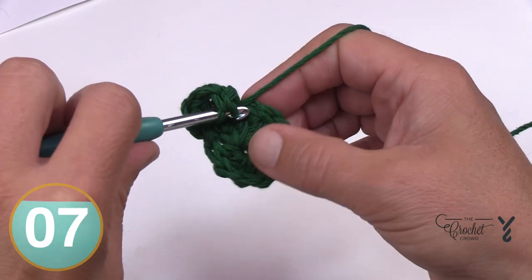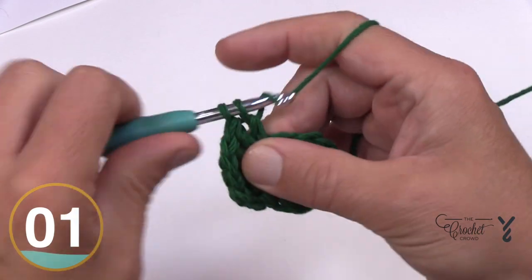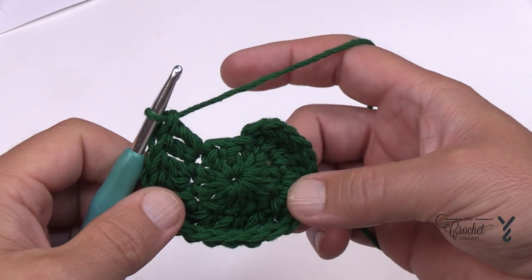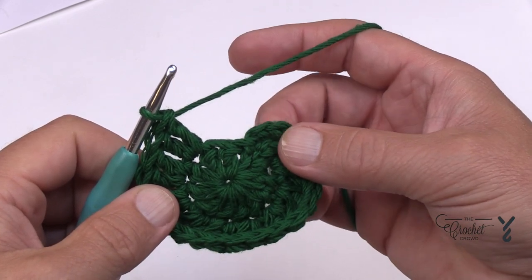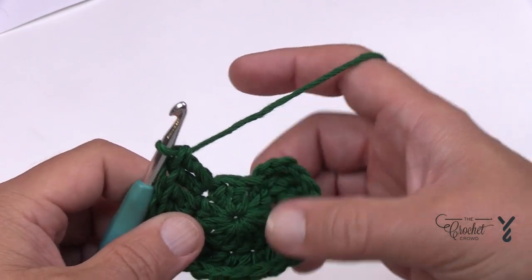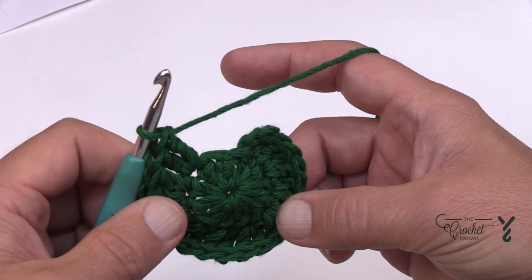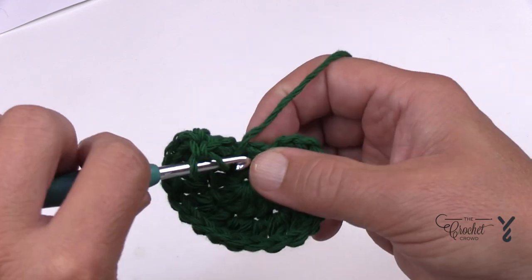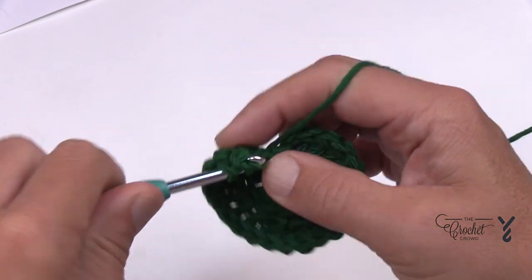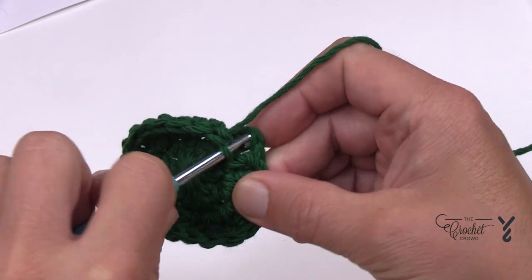I'm gonna show you a cheating technique. Coming up to the very last stitch, new crocheters often assume there are two stitches when the gap is actually part of the first one, creating extra stitches. To fix this, put in two into the last stitch, but instead of simply joining to the top of the first double crochet — which leaves an obvious gap — use a different approach.